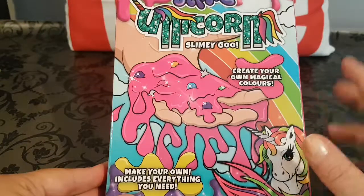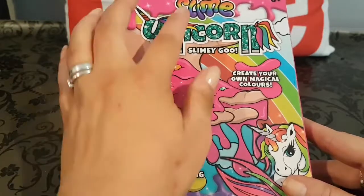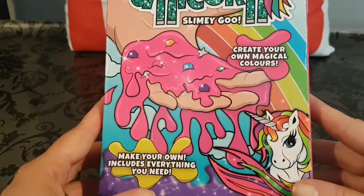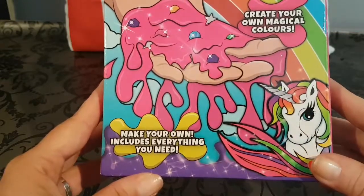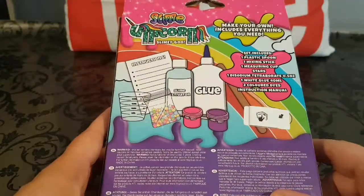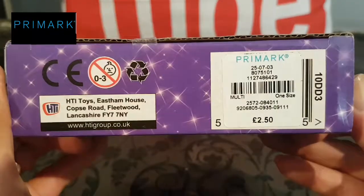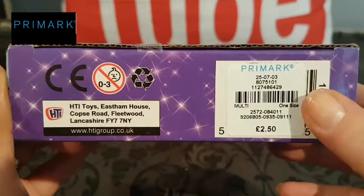Hey guys, welcome to my channel. In today's video I'm going to be doing this DIY slime kit — it's called Slime Unicorn Slime Goo. It says 'create your own magical colors and make your own slime,' and it includes everything you need. The price is £2.50, which I think is good, and it's made for Primark.